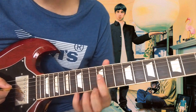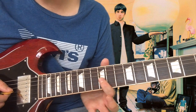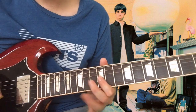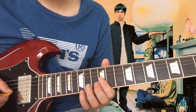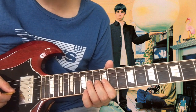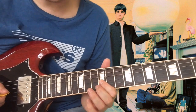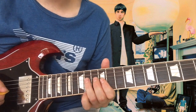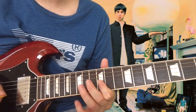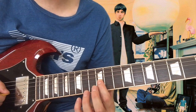We start the solo off on the 12th fret of the D string and we want to hammer on to the 14th fret — two frets up — and then we want to hit the G string below it on the 12th fret. Then we want to bend up the G string on the 14th fret, and then bend it back down and pull off, and hit the B string on the 14th fret, and then hammer on the G string from the 12th fret to the 14th fret.